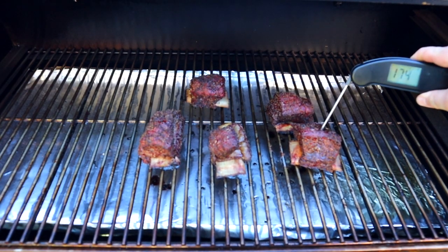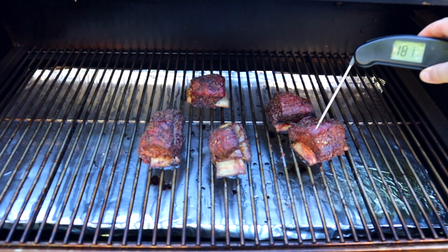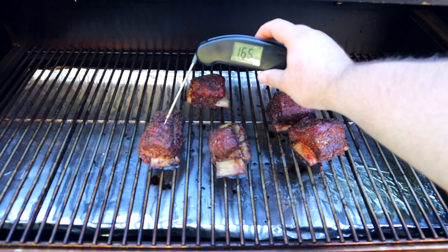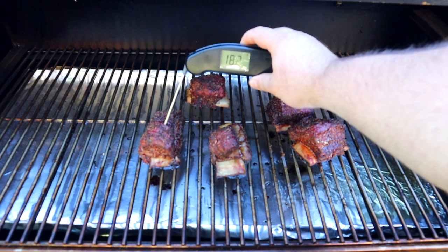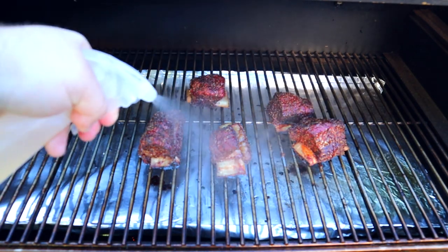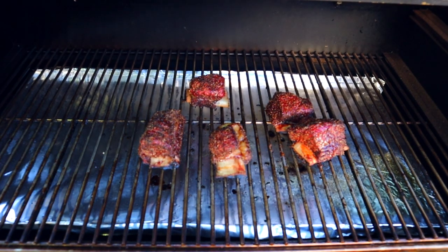We are now at the four-hour mark. We're temping right around 180 degrees, which means we still have about a good hour or so left. I really want to hit around 200 degrees — that's when the probe just slides right in and out like butter. It looks like I'm probably not going to wrap. I'm going to spray this one more time with a little bit of the apple cider vinegar mixture, then come back every 30 to 45 minutes until we hit 200 degrees.